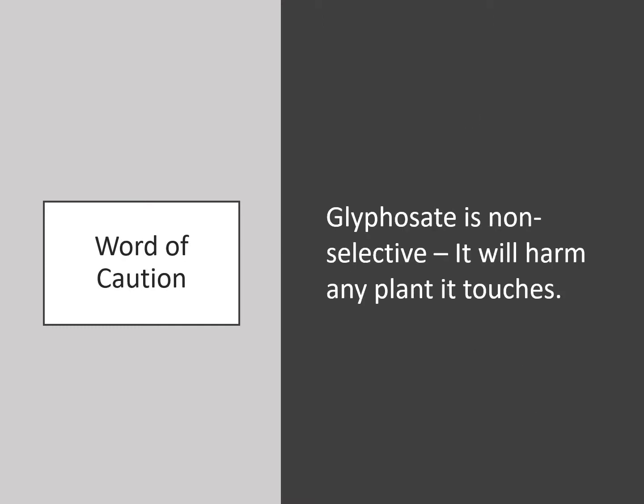One word of caution: glyphosate is non-selective. That means it will harm any plant that it touches. That's why it's important to use a precision application technique with glyphosate.